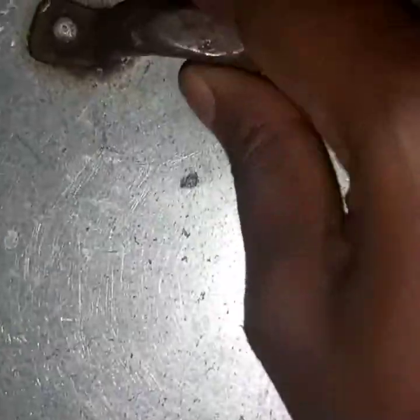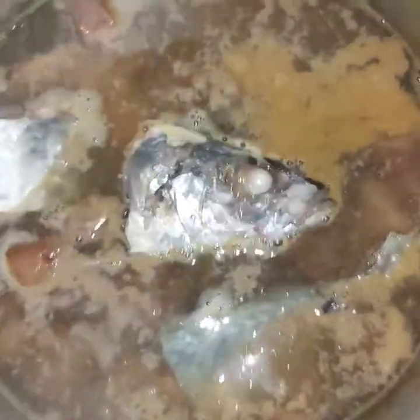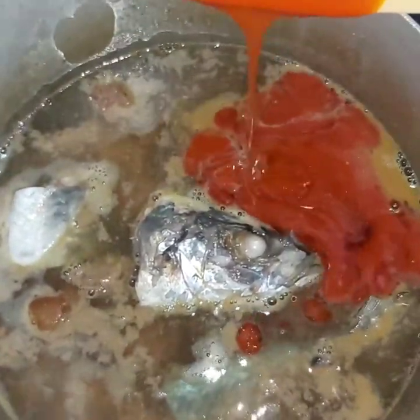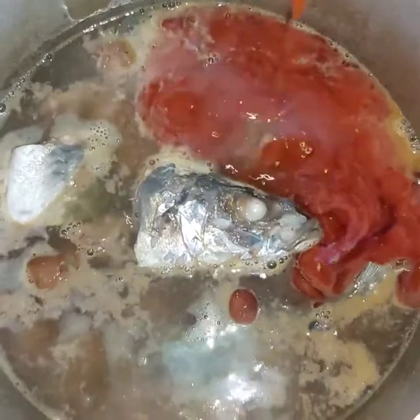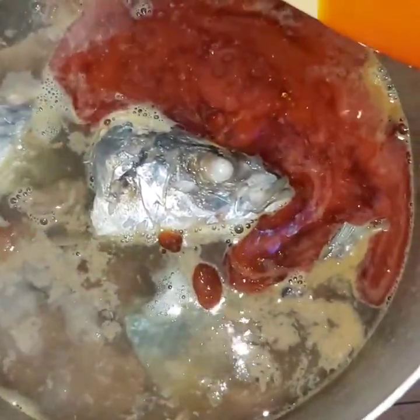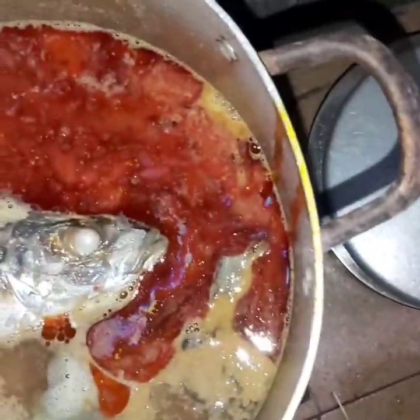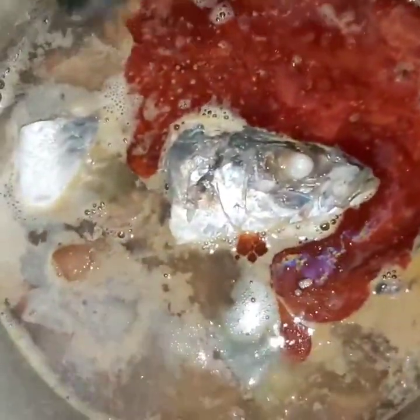The stock water wasn't really enough, so I added more water to have enough for the soup, then covered it for some minutes. Now the fish is well cooked, and I added my red palm oil and gave it a good stir for all the ingredients to incorporate into the soup.